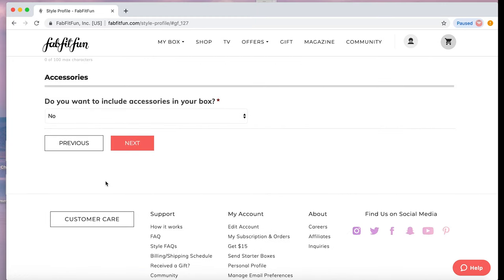Then they ask if you want accessories in your box. I wear the same rings and jewelry that was gifted to me by my husband, so for me it's a no.